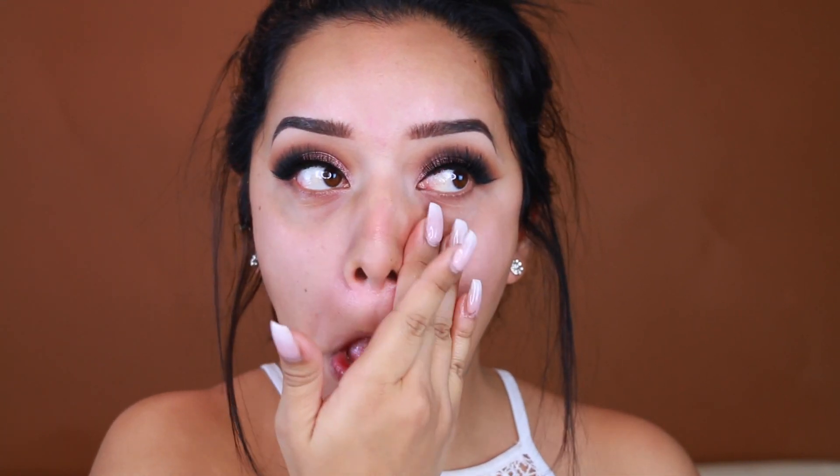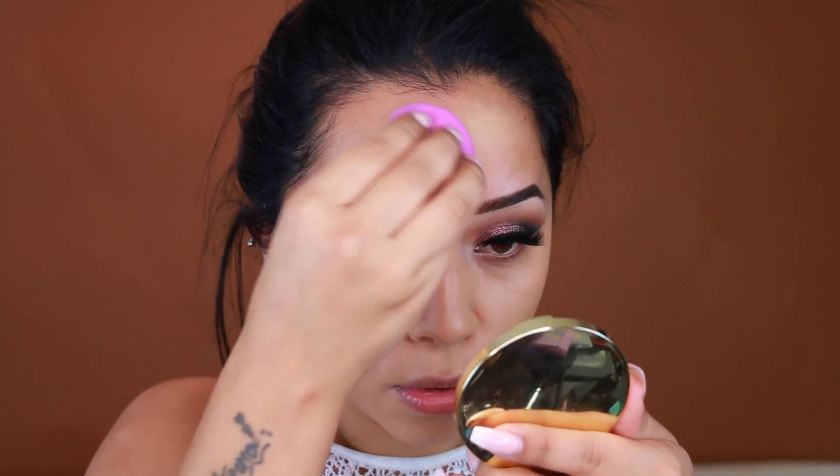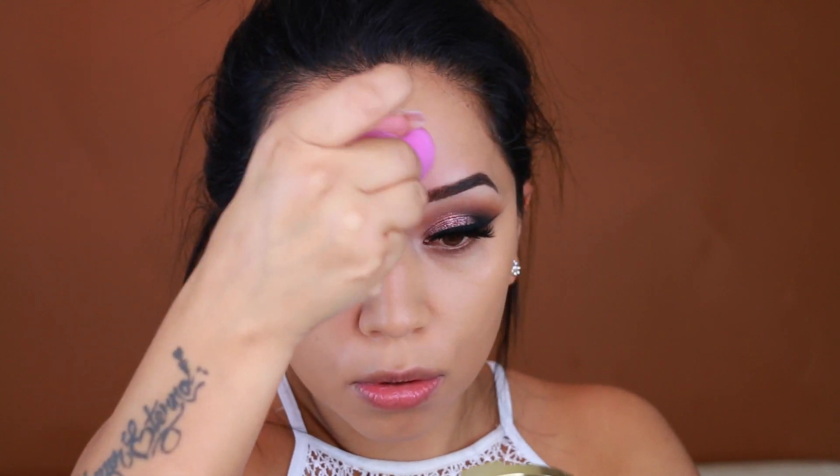I'm taking the Becca Evermat Poreless Primer — if you are oily, I highly recommend this. It keeps me matte all day and even though I'm using a matte foundation it's just to prevent oiliness. I'm also taking a little bit of the Porefessional and applying that to the areas where I have large pores. For my foundation I'm taking the Frankie Rose Matte Perfection Foundation and I'm applying that with a beauty blender because I feel like it blends better and just makes my skin look a little bit more flawless.